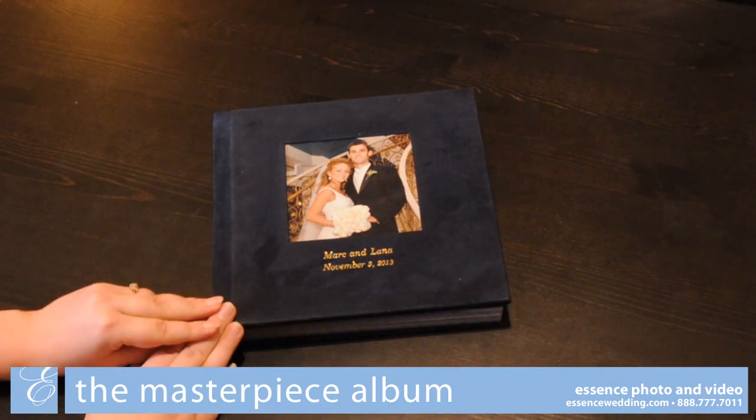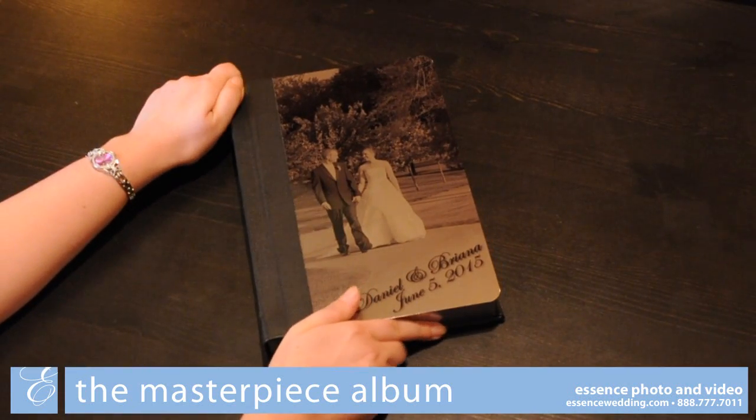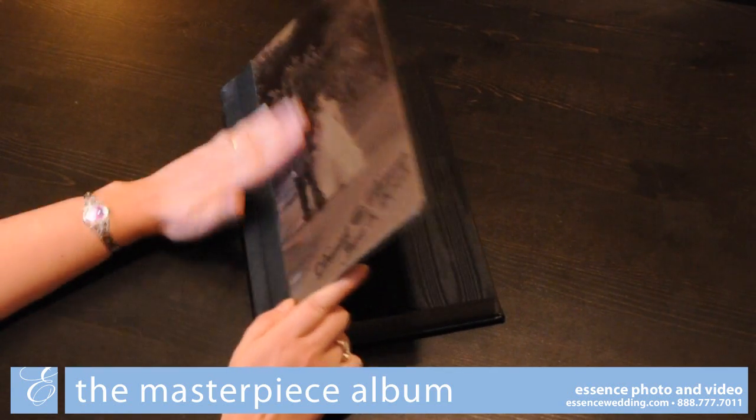All leather covers can be upgraded to include a cover photograph. The first of our premium cover options is the metallic cover. A photo from your wedding as well as your names and the wedding date are etched into the metal cover.